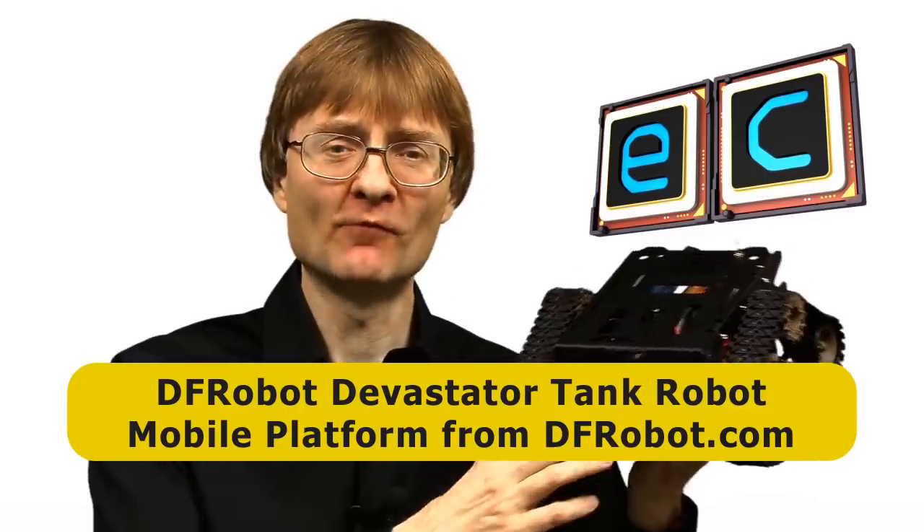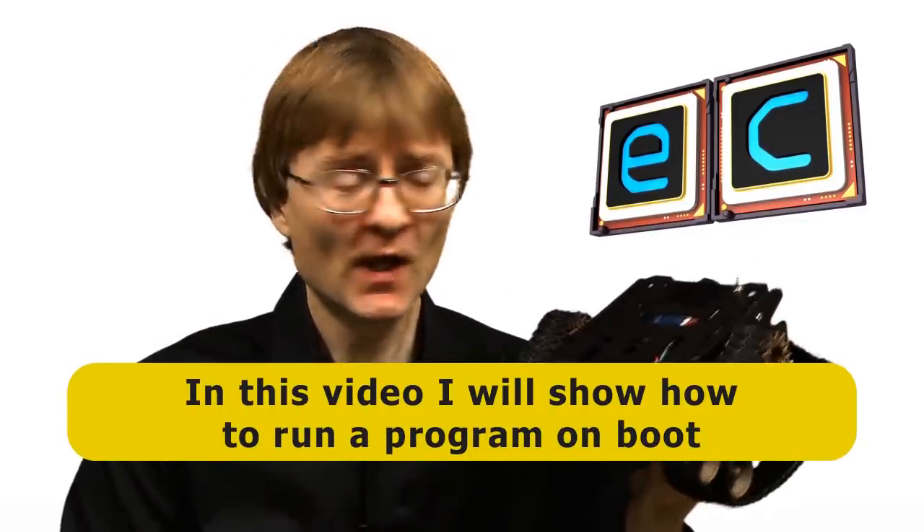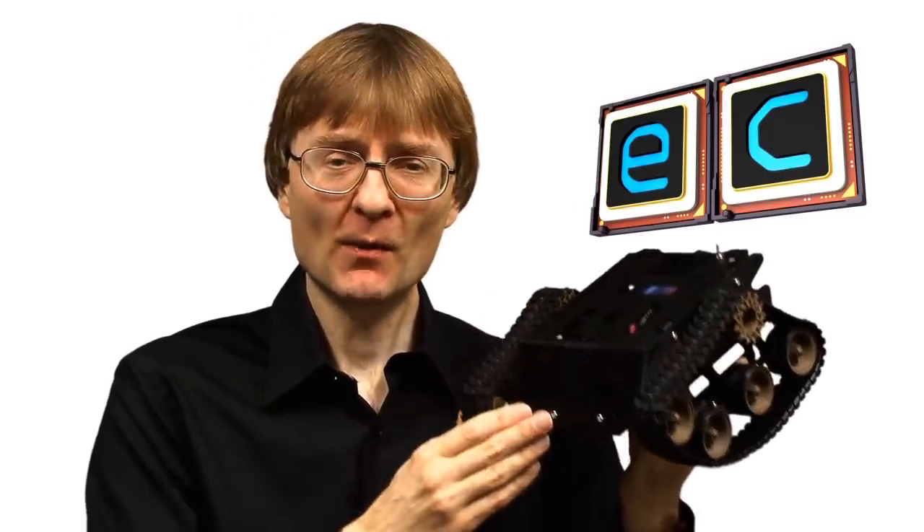Welcome to another video from ExplainingComputers.com. I'm going to return to the robot I've been putting together using the DF Robot Devastator Tank mobile platform, controlled by Raspberry Pi Zero W. This is the second video on this build. In the first I put it together and got it driving around using a bit of code on the Raspberry Pi, controlled from a Rii i8 keyboard. In this video I want to improve things: making the tracks a lot tighter, getting the code running on boot, and sorting out the power using a single LiPo battery rather than two battery sources.